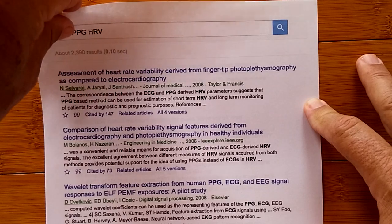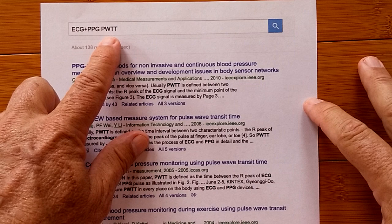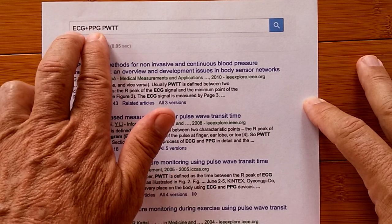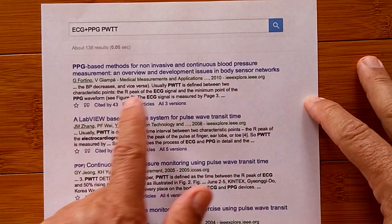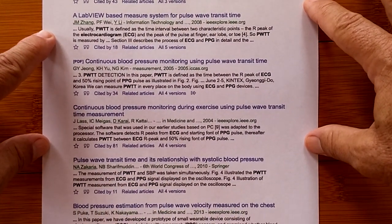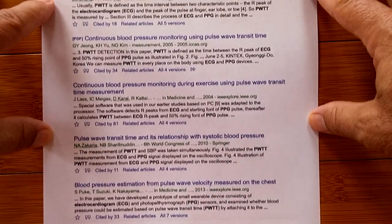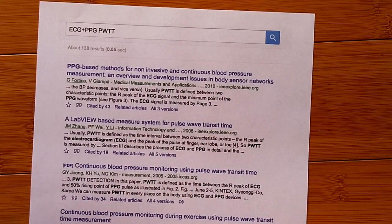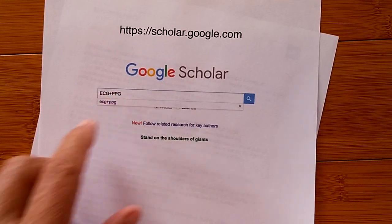An invitation while you're in Google Scholar: put in the term PWTT — pulse wave transit time — because that's the technology being used to compute your blood pressure from these two measurement techniques. You can learn about it through those documents. All you have to do is go to scholar.google.com, put in your search terms, and you'll find it.